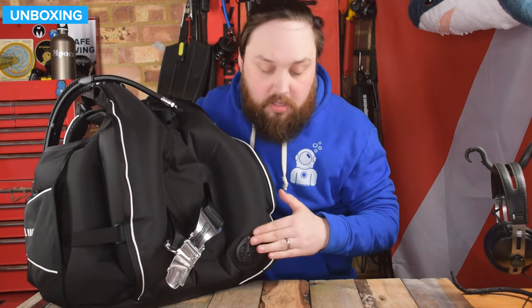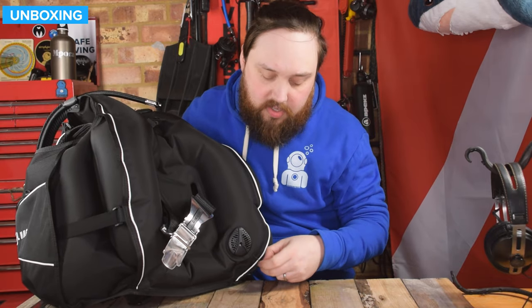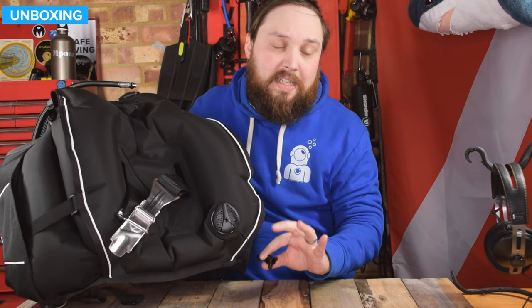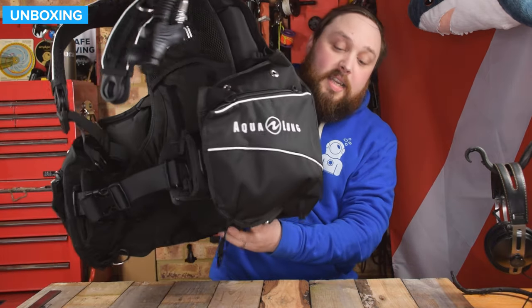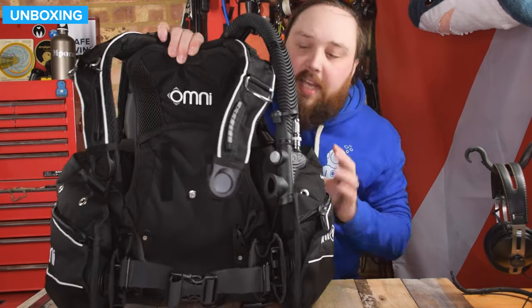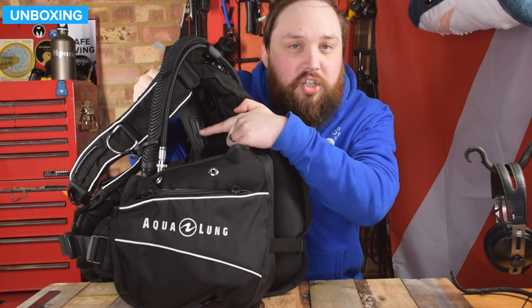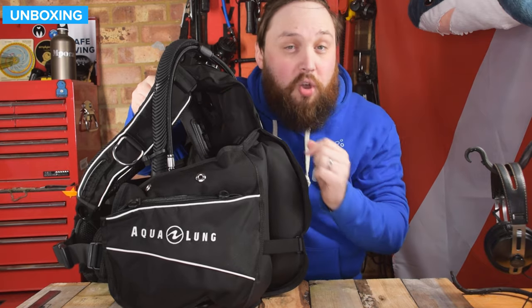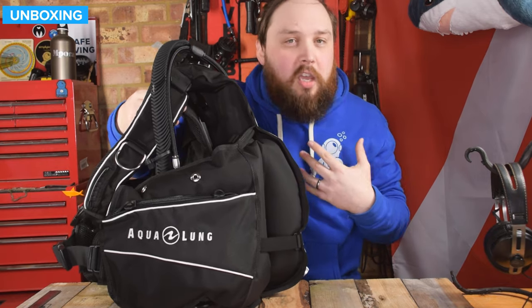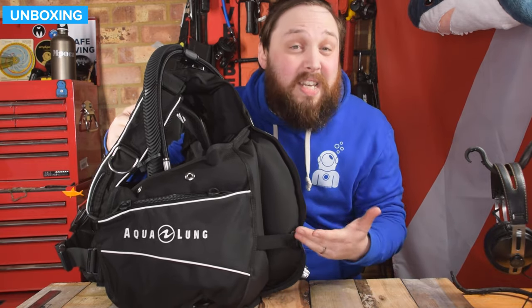On your right-hand kidney, you have another low profile pull dump, and a little thread leading down to a toggle in the small of your right back. On the inside, there's a ModLock section where you can add trim weight pockets — available from Aqualung — that click and lock into position. It's one of those optional upgrades: if you want it, you can have it, but if you don't need it, you don't have the extra expense.